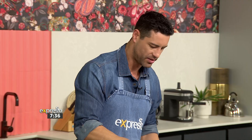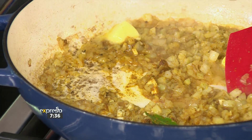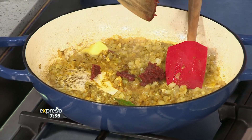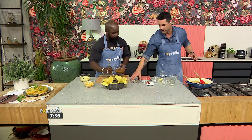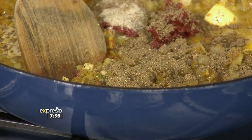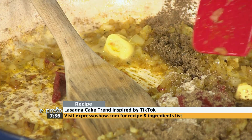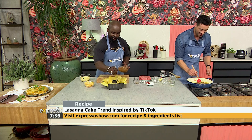We're going to put some tomato paste in here as well. For those of you who know how to make a lasagna, this should be straightforward — we're just taking on a different form this morning. And a little bit of sugar. I'm trying to get my concentration here. Some more spice — I love it. For the full recipe, of course, you can visit our website, expressoshow.com. Let's turn this up. I'm using two spatulas here — I mean business.